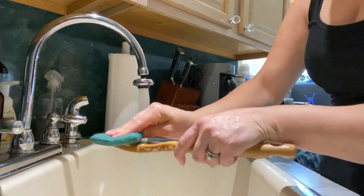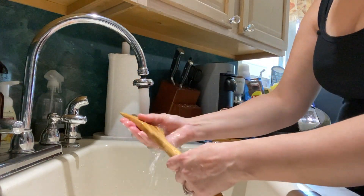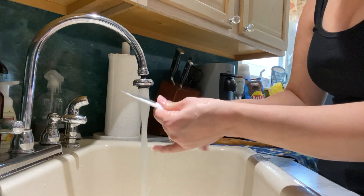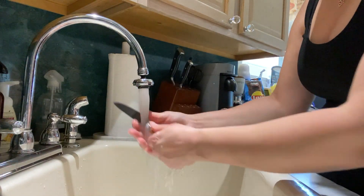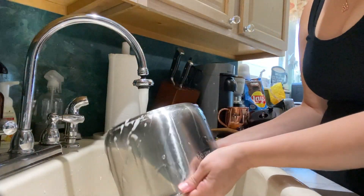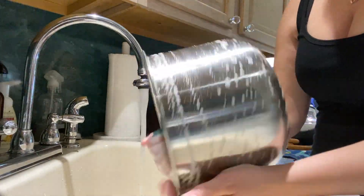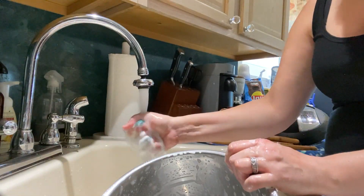I'm just going to finish up these wooden spoons that I do not put in the dishwasher. This is just like a typical weeknight when I get home from work and there's usually always something to do. I usually try to do one to two loads of laundry a week so I don't have that much for the weekend. Today I just had a load of towels to fold and put away, and I'm going to be starting dinner shortly. I hope you guys enjoy this video — let's jump right into it!